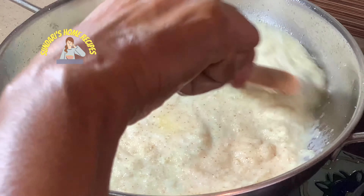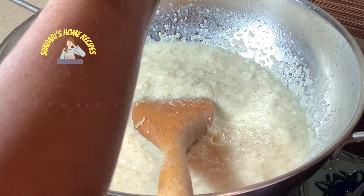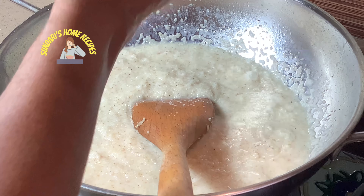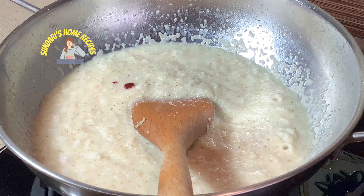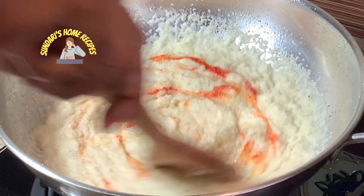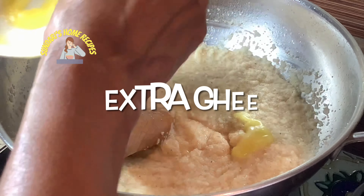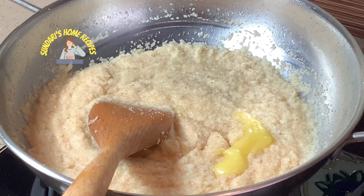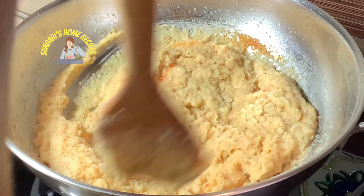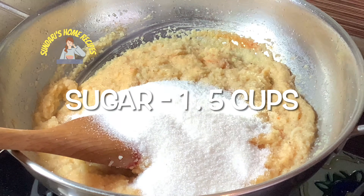See, there are no lumps. I am adding some organic food coloring — you can add saffron if you have it. This is the organic one, so I just added a little. The kesari is well cooked. Now adding one and a half cups of sugar.